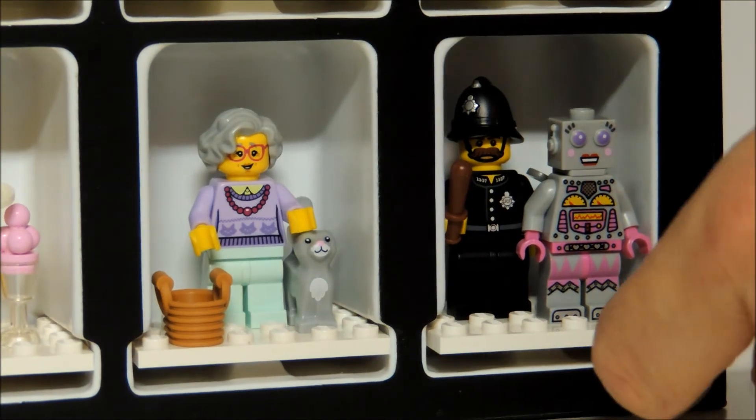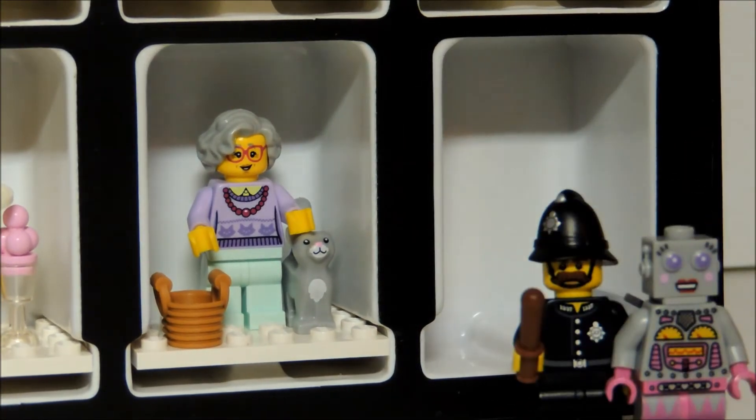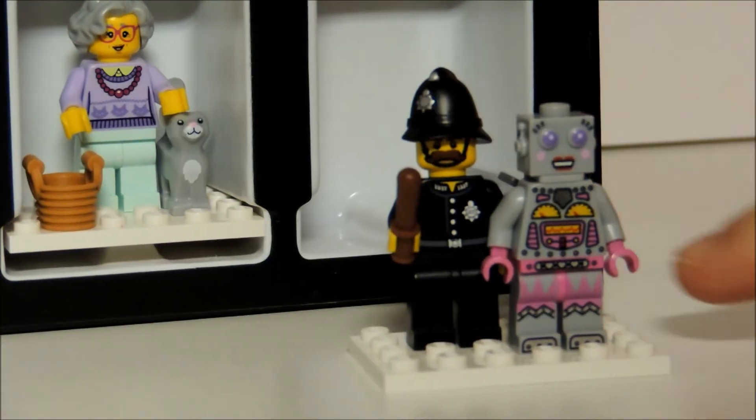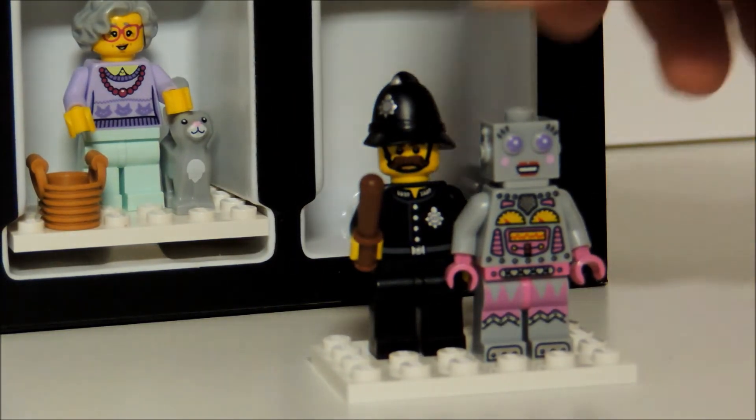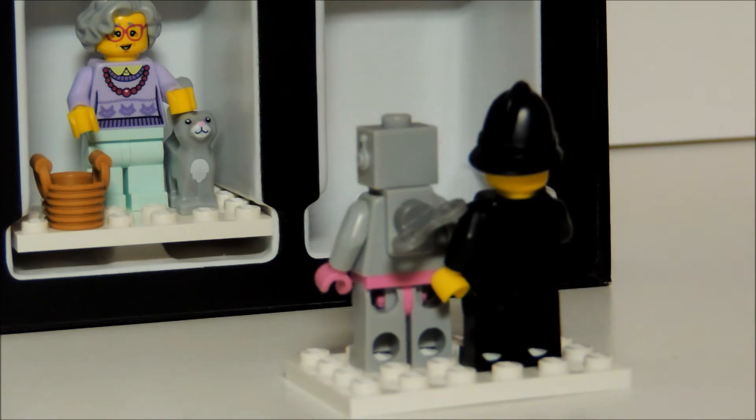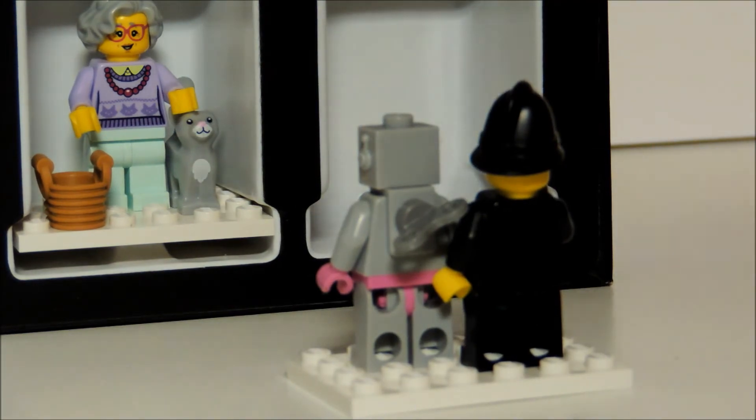The last two figures I actually had to put in one space because there's only room for 15 figures. You have the constable and the lady robot. The constable comes with his black hat and his stick. And the lady robot actually has a little wind mechanism in the back.